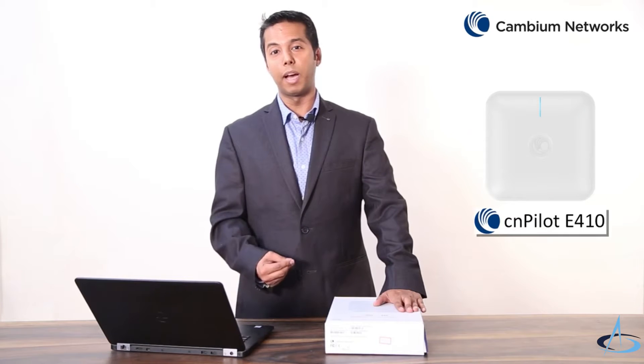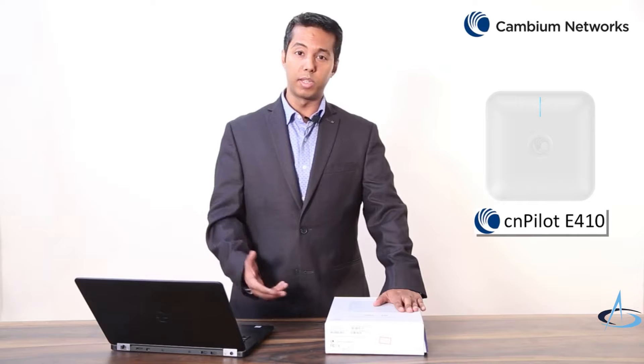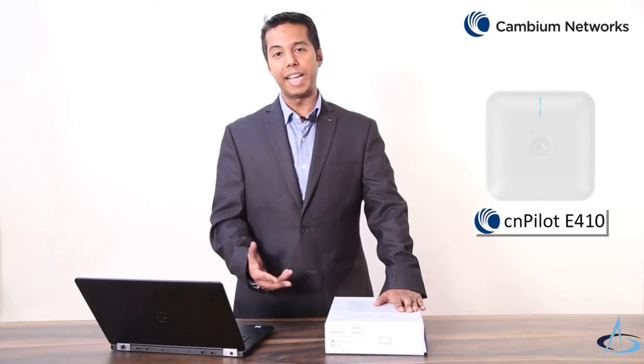Hi, my name is Mohit Kalra and I'm from Cambium Networks. Today in this video I will be talking about the CN Pilot E410 Wi-Fi Enterprise access point, which is an indoor 802.11 AC Wave 2 access point.